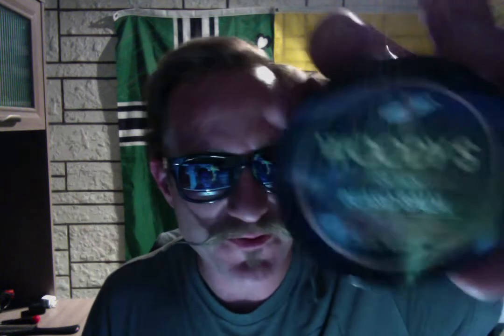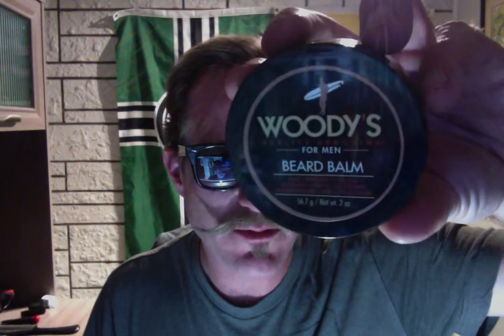My technique involves a product called Woody's Beard Balm. This stuff is amazing. I've used a number of products for maintaining mustache stuff, and this is my favorite by far. Woody's Beard Balm — it's got a little surfer dude on it. Woody's Beard Balm for men. It's really, really nice.